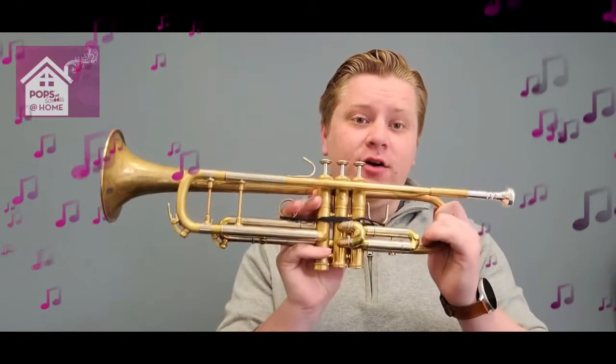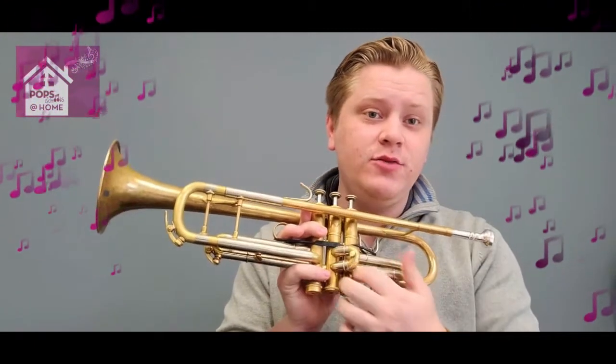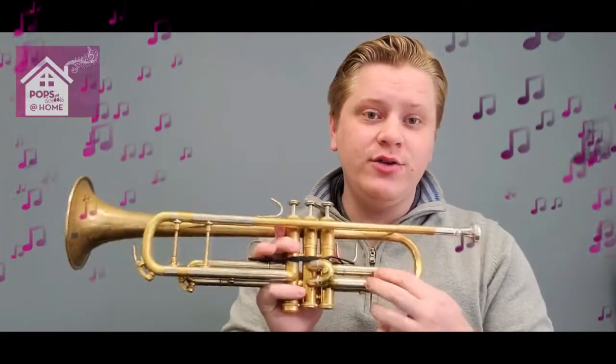Now most brass instruments have what we call valves. What these valves do is manipulate the air through certain sections of tubing to lengthen or shorten the amount of tubing, making the note sound lower or higher pitched.